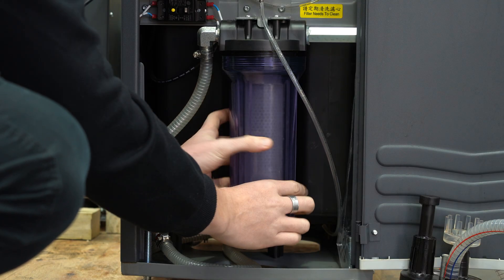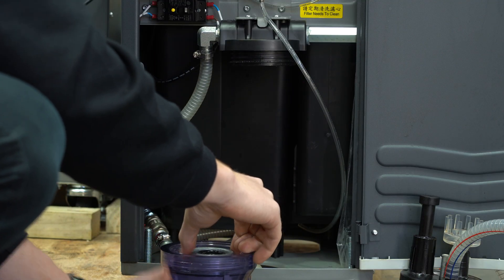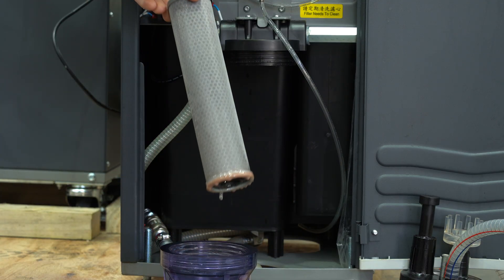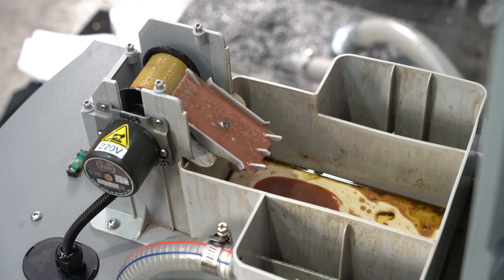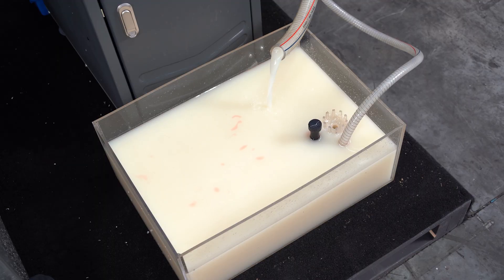It has a 304 stainless steel filter with 0.4mm mesh, which traps fine swarf and debris, keeping your coolant clean and reducing wear on your tools. The built-in oil skimmer and separation tank removes waste oils like slideway lube, returning clean coolant to your system and cutting down on fluid waste.